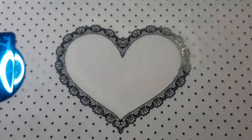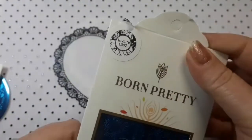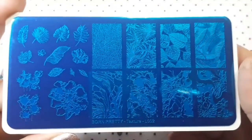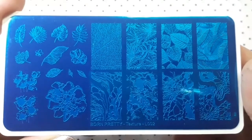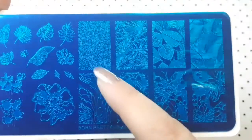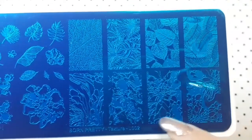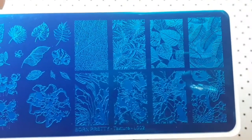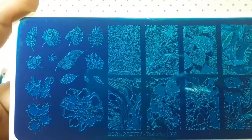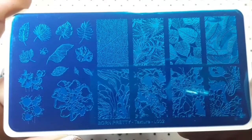The last few bits in this haul are some more Born Pretty plates. This one is Texture L002. It's a gorgeous plate — you have full images of different leaves with vein detailing which is really nice, some unusual ones, and more designs. I think it's a really really nice plate.